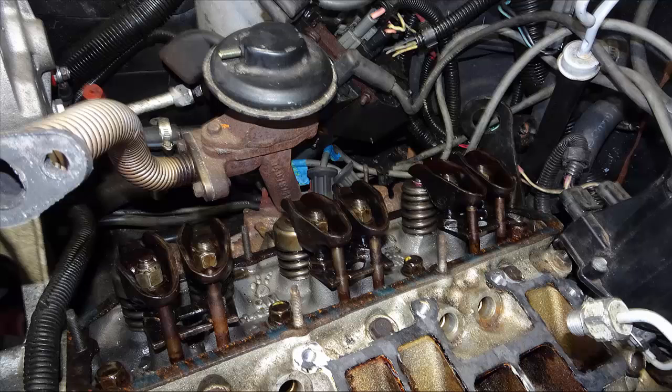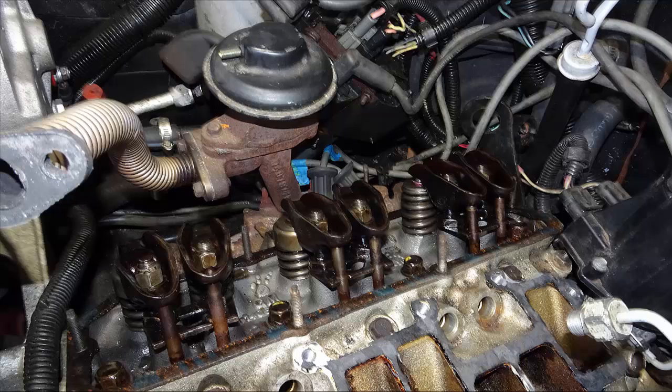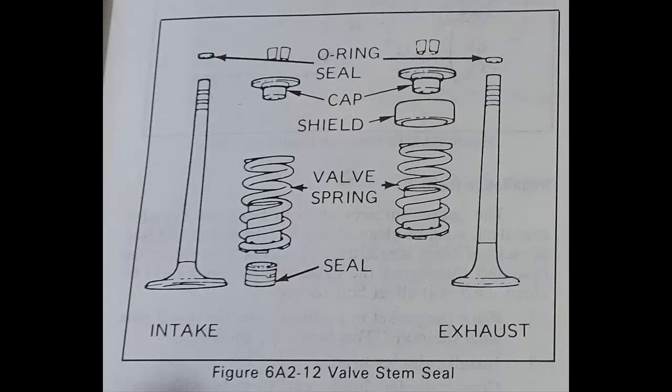When we removed the first intake valve spring, we found that the normal spring loaded seal was there, but the square O-ring was missing. Then we took off an exhaust valve spring — same thing, the square O-ring was missing. You can't see these seals with the springs installed because of the damper spring inside the main valve spring, which hides visibility. The spring cap also hides the square O-rings from view, so the springs must be removed to even see if the square O-rings are present.